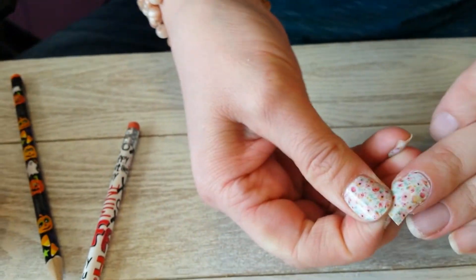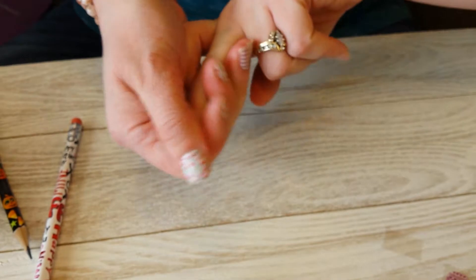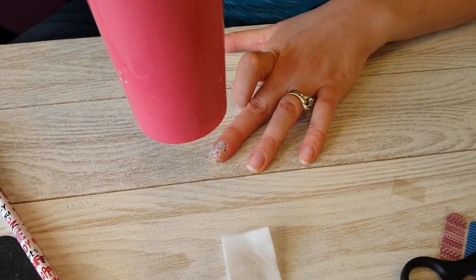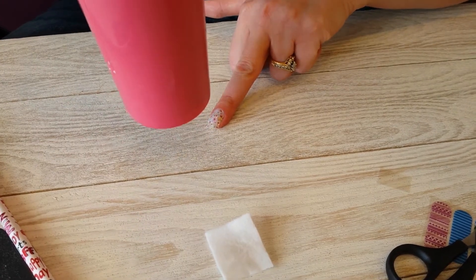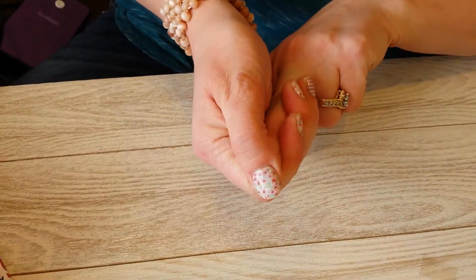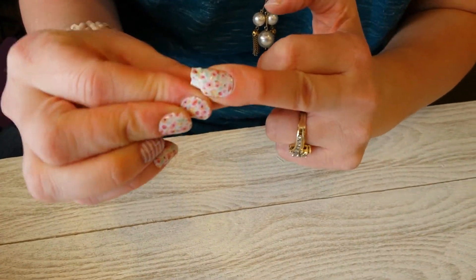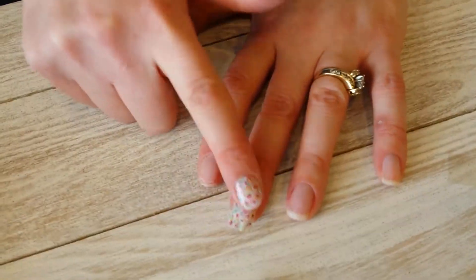Rub out any bubbles you might have — if you see a little dimple you can also tug on the tips to push out bubbles. We've applied lots of pressure and got it on there well. Now apply heat again. Once it's hot again, rub it back down. You can see how it's kind of shrink-wrapped, and that's what you need — get it hot enough that it feels shrink-wrapped to your finger. Let it cool all the way before you file it.